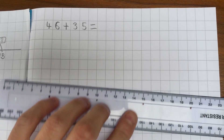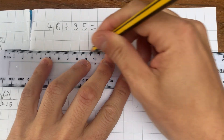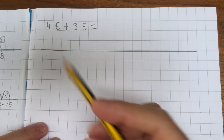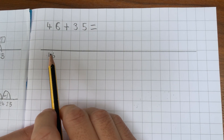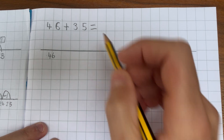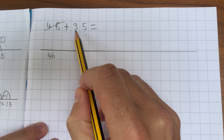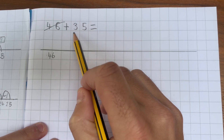The first step is to draw a line. Now if you've got a ruler it's worth using a ruler but don't worry if you don't. My largest number is 46, so I'm going to start with the number 46. I'm going to write it underneath the line at the left hand side because we are counting up — we are adding, so we're going to work this way. I'm now going to look at the number 35 which I'm adding. 35 can be broken down to three tens and five ones, so I'm going to worry about the three tens first.